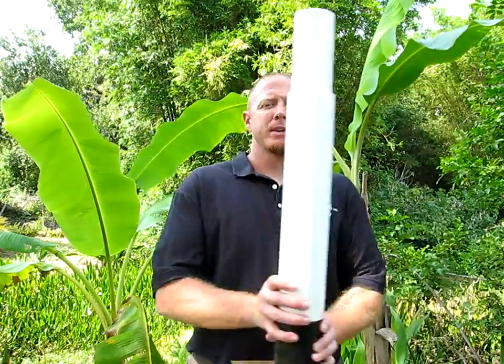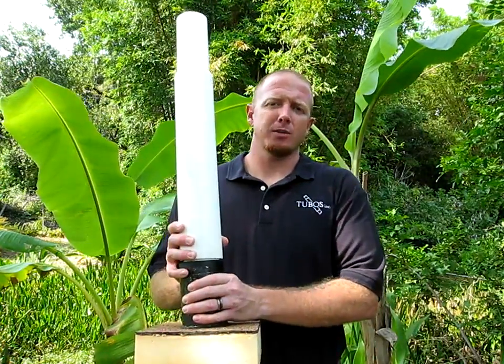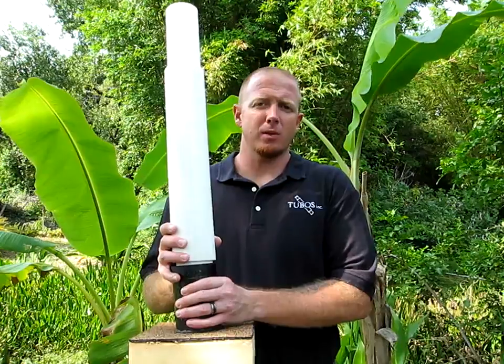On average, that's going to cost you about $17.85. Now with Tubos, it's going to cost you $16.25 each extension on average.